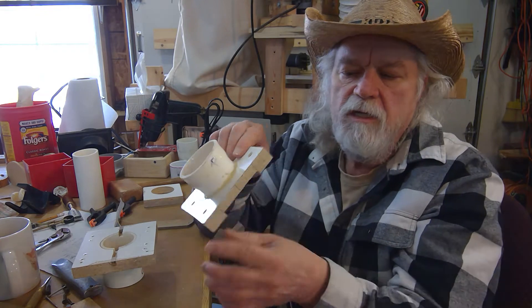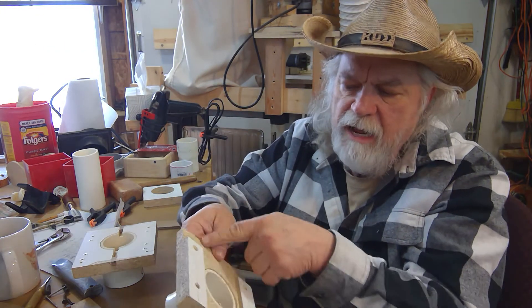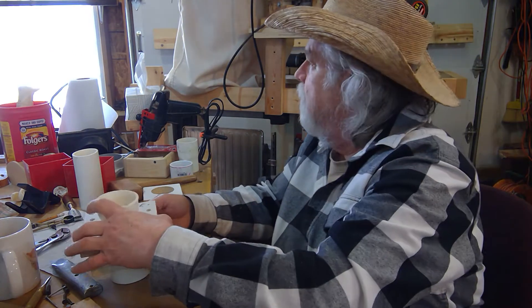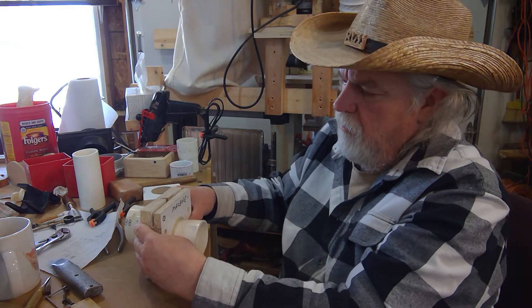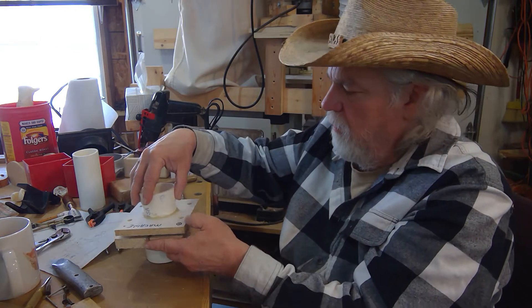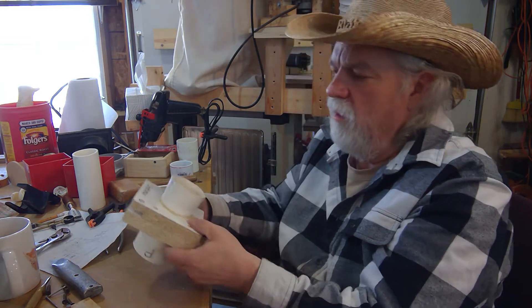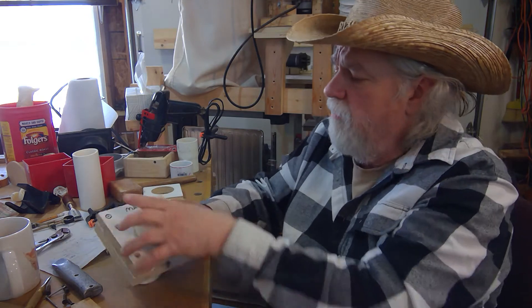When I put the two pieces together, it becomes a functional blast gate. And that's how it all works — easy to clean out.